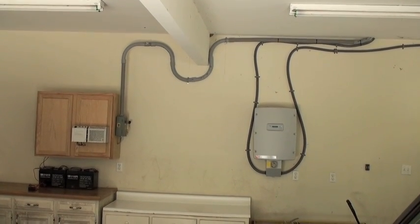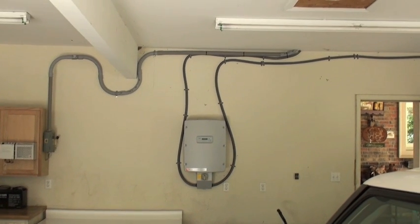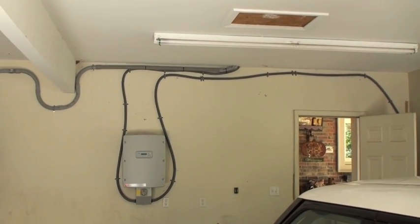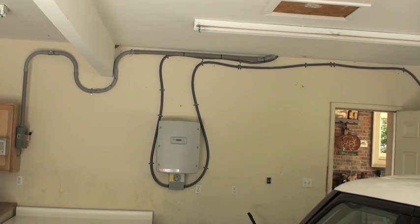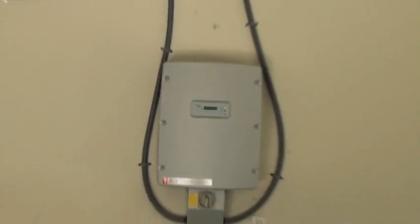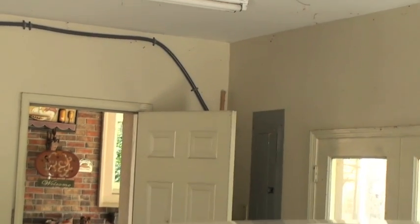This is in my garage. There's the Sunny Boy for my solar system. The wires are leading in from the attic, coming from the solar panels into the Sunny Boy right here, and then they go out this way to the meter.